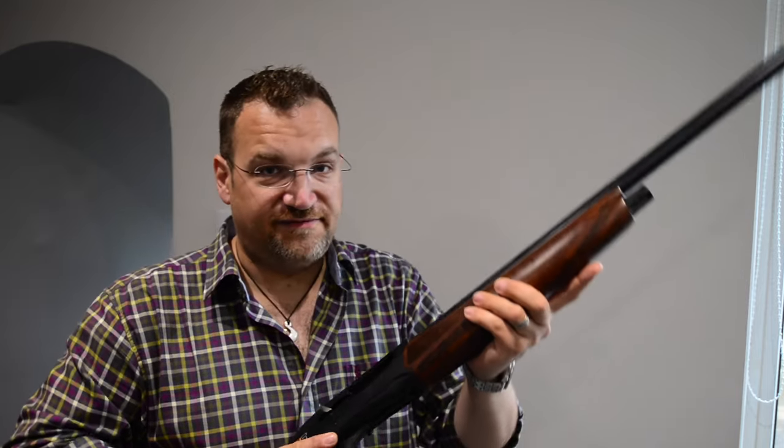I've shot a variety of loads through this, and it's a nice, soft-shooting, easy-moving gun. It's definitely not something that you're going to worry about. I had my wife shoot this briefly with some 21-gram loads, just to see how she got on with it, and she enjoyed it too. It was absolutely fine.